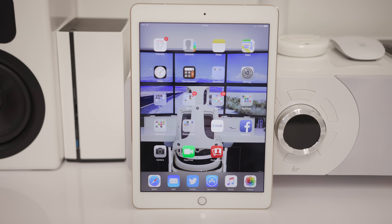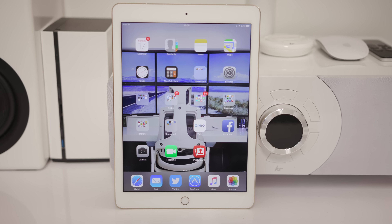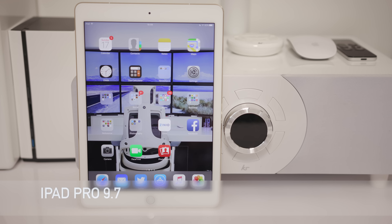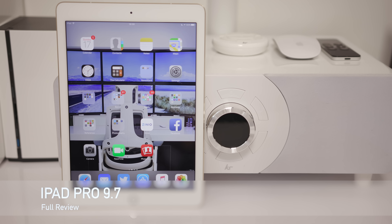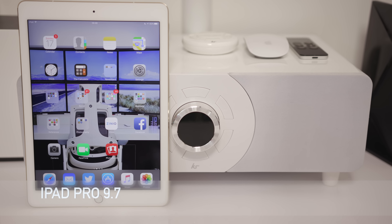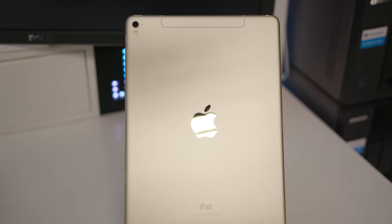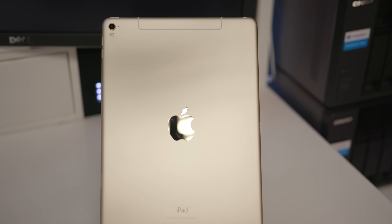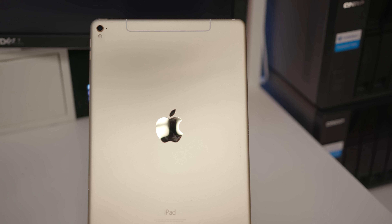What's up YouTube, Adam here, and in this video I'm going to bring you my full review of the Apple iPad Pro.